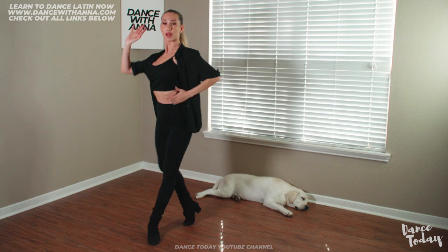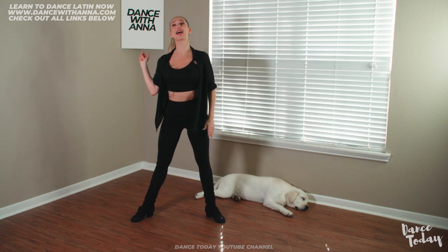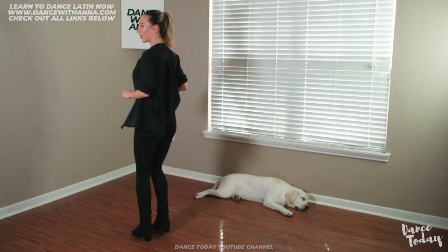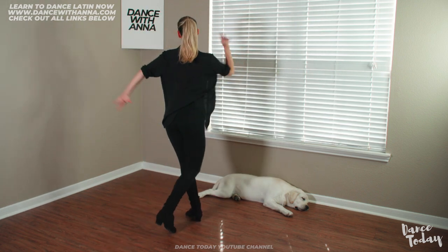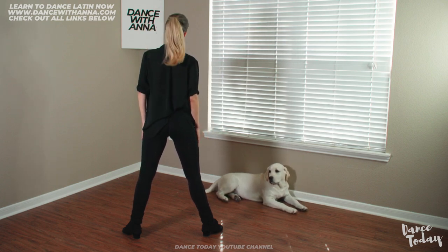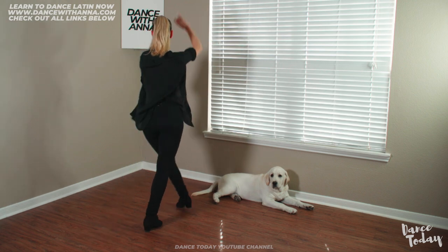One more time: check, rondé chassé — four and one — keep your weight 50-50 split — and we'll have a body wave — two, three, four, one. Great job! I'll turn around so you can practice with me. We'll have a check forward — two — rondé chassé — three, four and one — keep your weight split — and we start with the left side, our body roll — two, three, four, one.